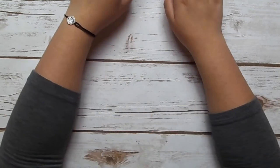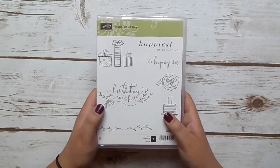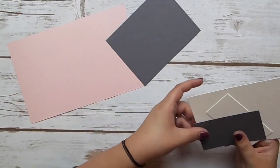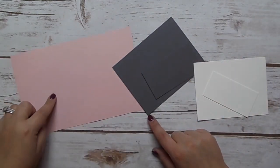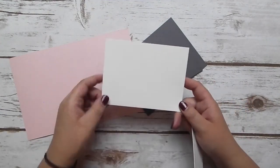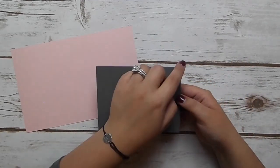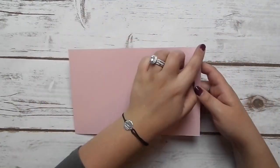Today we are going to be using the Happiest of Days stamp set — it's in our annual catalog, and I love this birthday wishes sentiment. For paper, we're going to be using pink pirouette, basic gray, and some watercolor paper. You'll need two pieces of watercolor paper: one cut at five inches by three and three-quarters, and a smaller piece cut at three and a half by one and three-quarters. The basic gray pieces are cut at five and a quarter by four inches and three and three-quarters by two inches, and our standard card base is eight and a half by five and a half in pink pirouette.